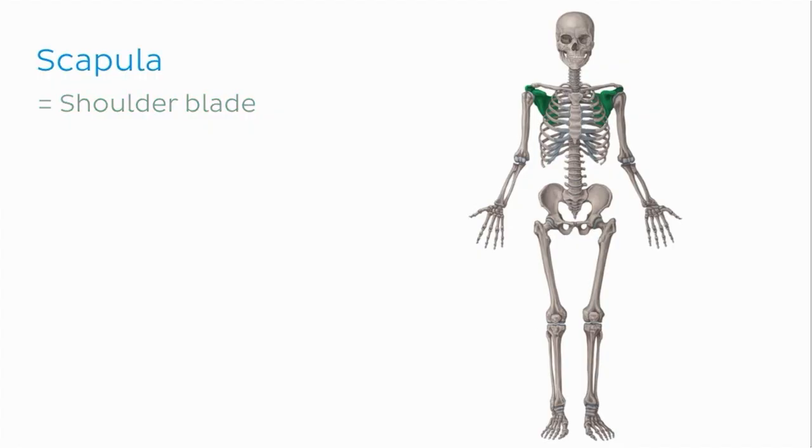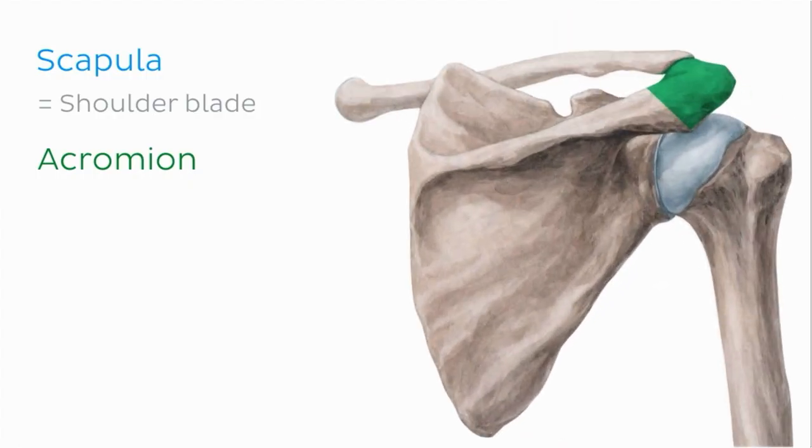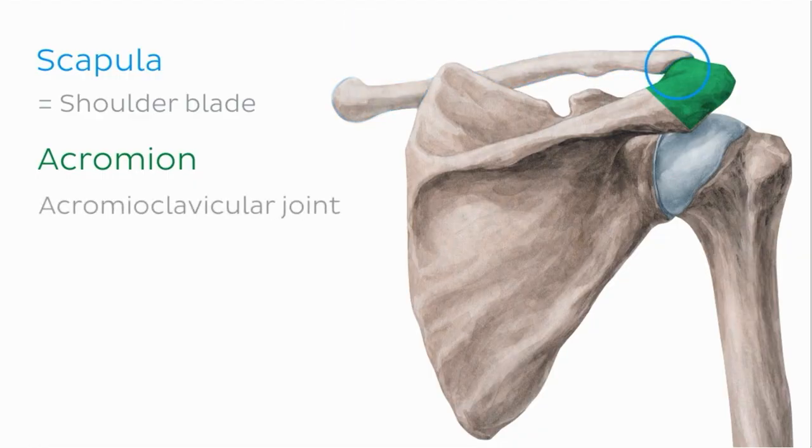Let's talk about some key features of the scapula, starting with the acromion. If we change perspective so that we have a posterior view of the scapula and zoom in slightly, we can see how the acromion of the scapula articulates with the clavicle to form the acromioclavicular joint.